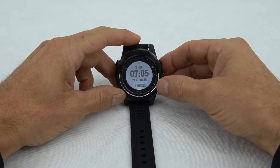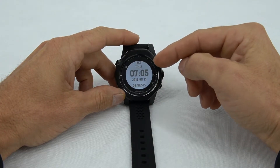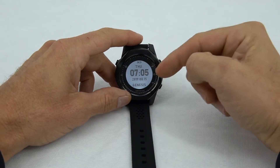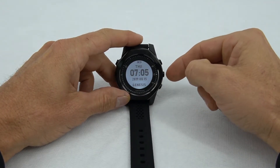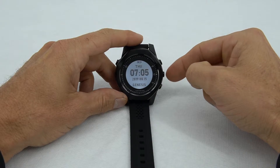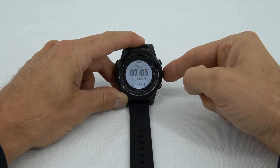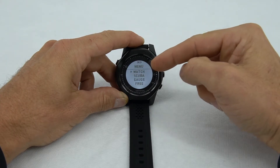Once it turns on, you'll see the home page, which shows the day, time, and date. We need to make changes to those things, so we need to go to the menu. To go to the menu, push the center right-side button, and then we get to the menu.